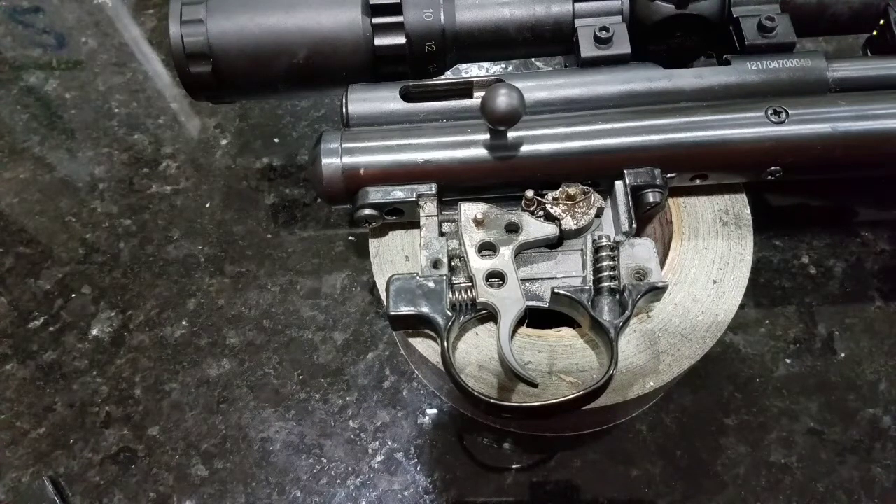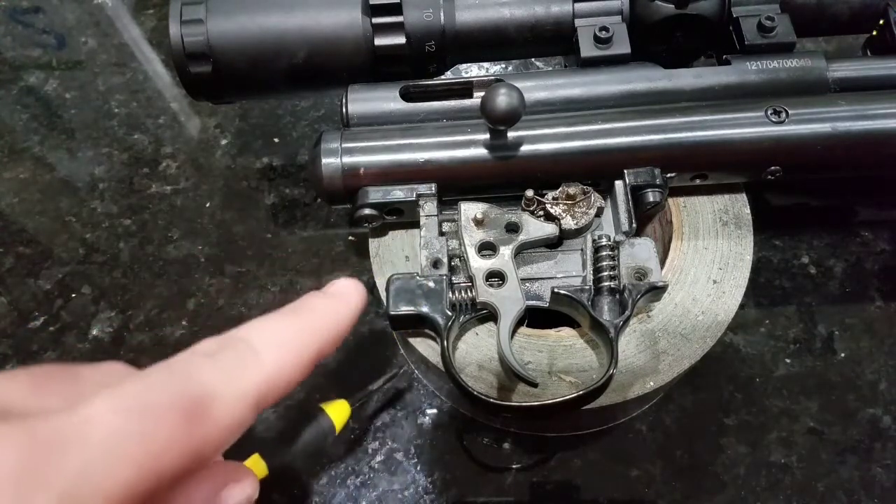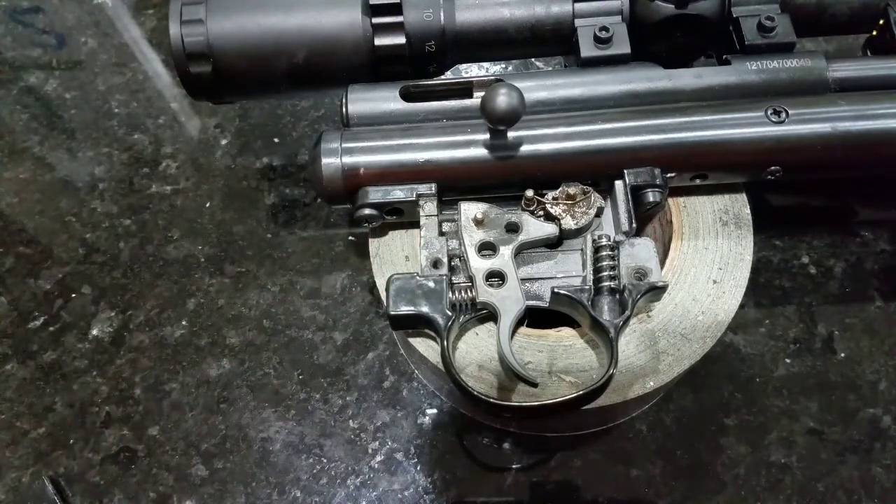I've got mine set at about one and a half pounds, tested on my homemade trigger pull scale off a fishing scale — so it's not exact, but it's pretty low. There's no slack or creep in the trigger, so I've got it set pretty much where I want it. Each individual person is going to be different. You'll need a Phillips bit and a precision screwdriver set to get those tiny set screws adjusted. I recommend leaving the action out of the stock, and if you're going to set it with air in it, take it outside and pop it off a couple times. You might want a little creep at first to get used to how light the trigger is.